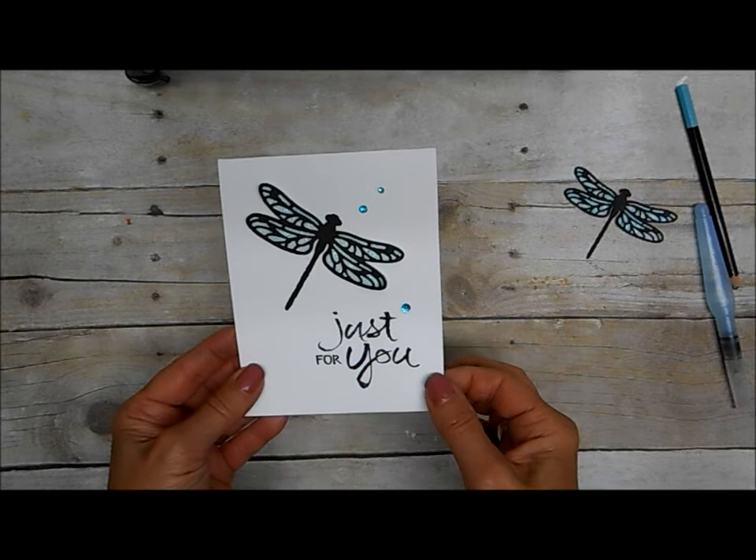I think this card can be used for just about anything. Thank you so much for stopping by. I hope you'll give this fun technique a try.